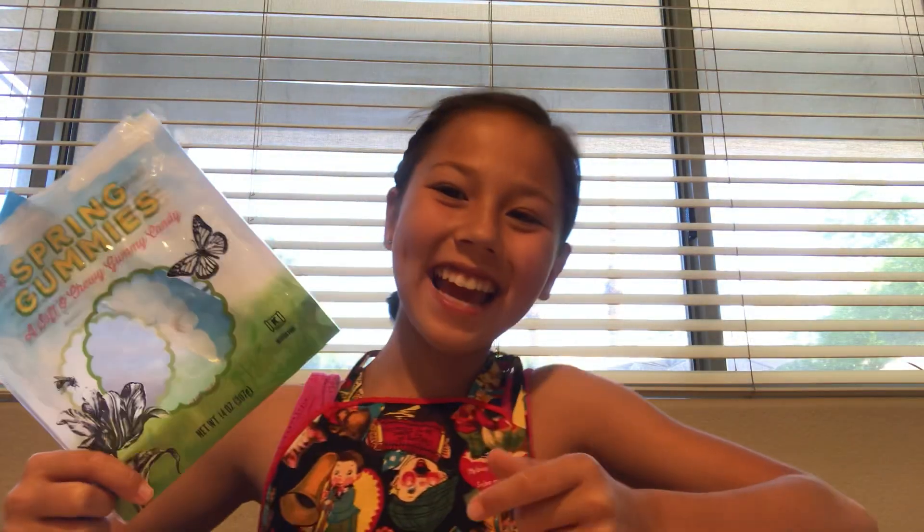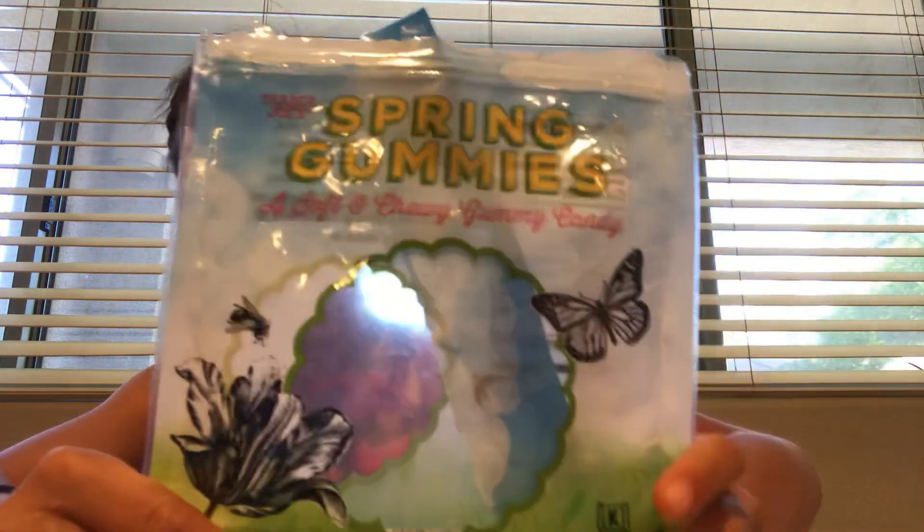TJ Snacks! Hey! Hi guys, welcome back to TJ Snacks. I'm Eleanor, and today I will be reviewing the Spring Gummies.